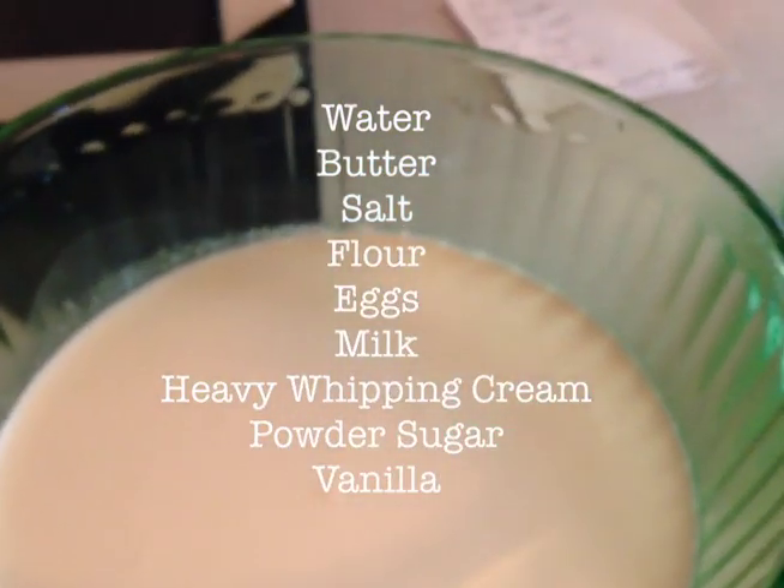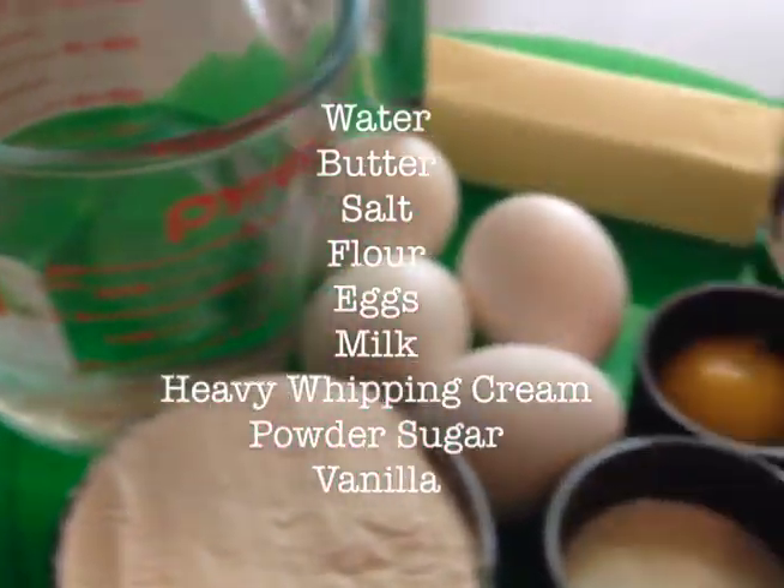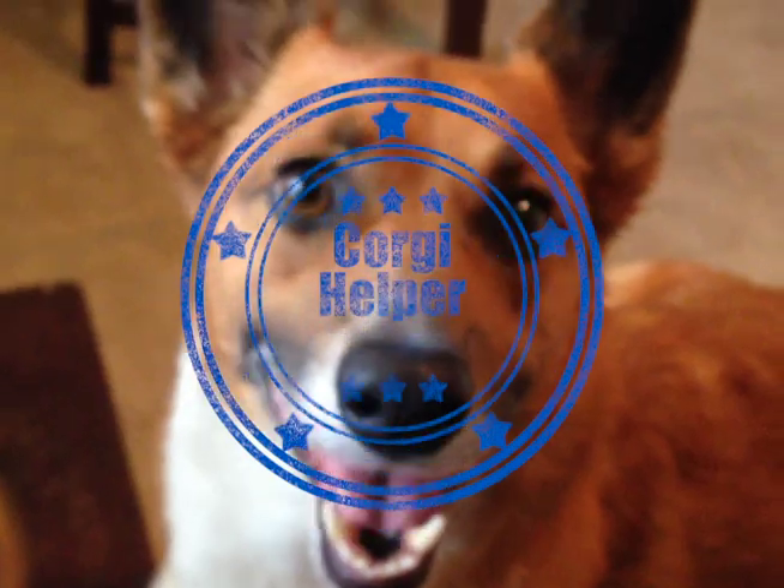We also need two cups of heavy whipping cream, a fourth cup of powdered sugar, a half teaspoon of vanilla, and one Corgi to make it extra sweet.